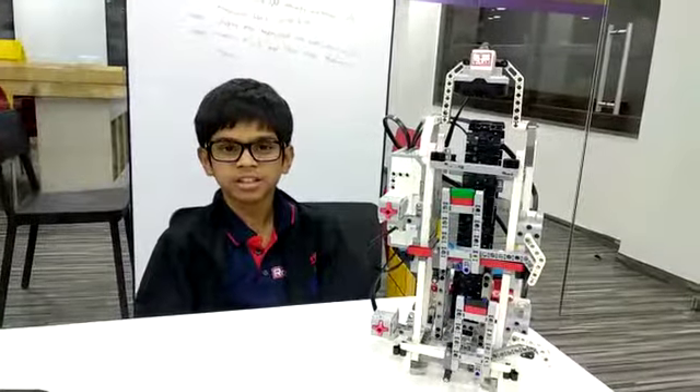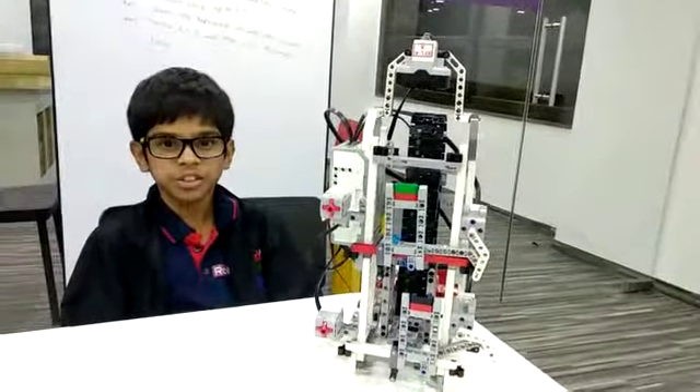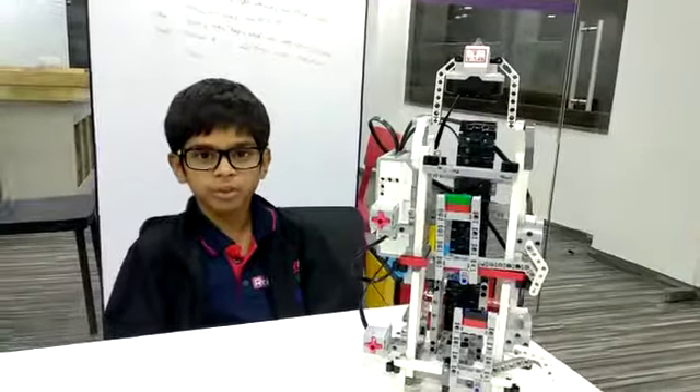Hello friends, my name is Dhruv Guha and I study in the Zyder School for Excellence. Today I have made an elevator using the EV3 kit in RoboFund Lab, Ahmedabad.